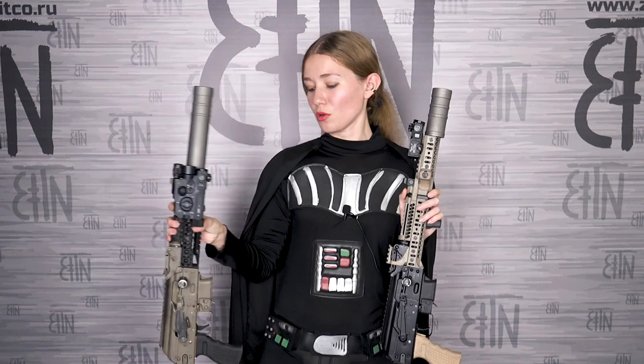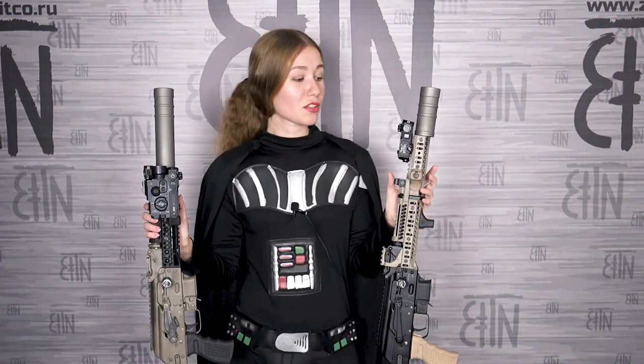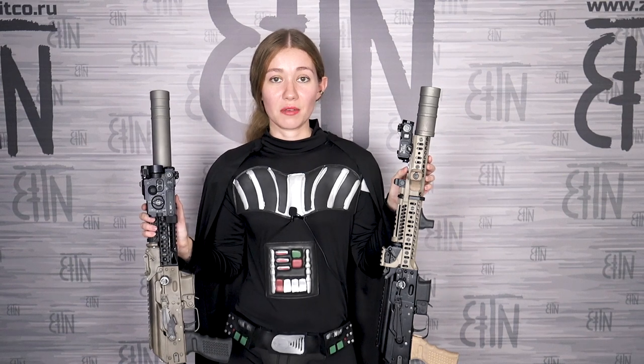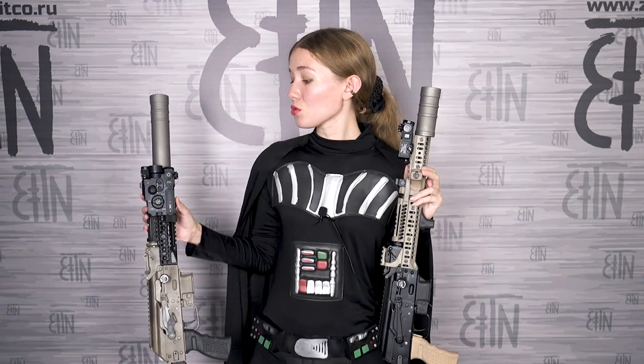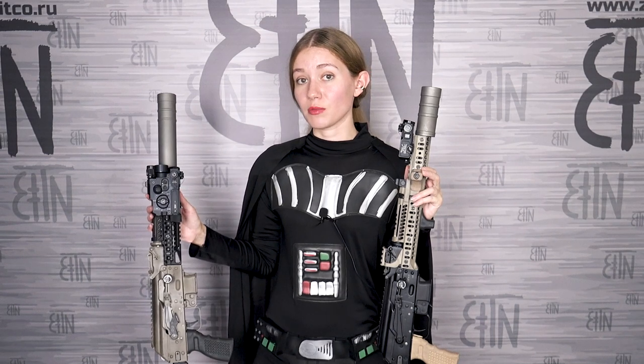Finally, the lightsabers. Perst 4 is on Nikolay Anatolyevich's rifle, and Perst 2 is on Dmitry's rifle. Perst 4 is a 2-in-1 device: visible laser and infrared laser, made in two modifications — with green visible laser and with red visible laser. Perst 2 is a 4-in-1 device: visible flashlight, infrared illuminator, infrared laser, and visible green laser.